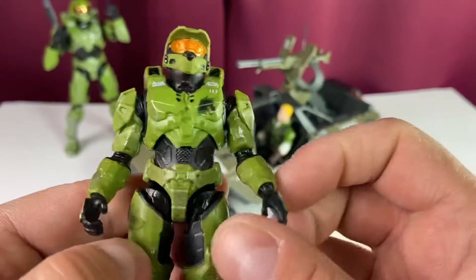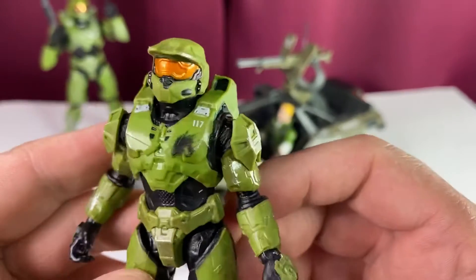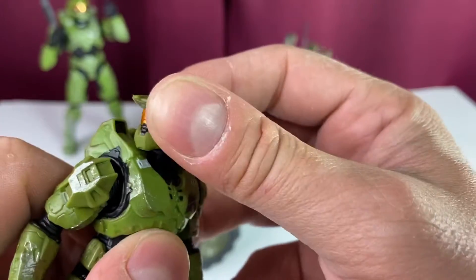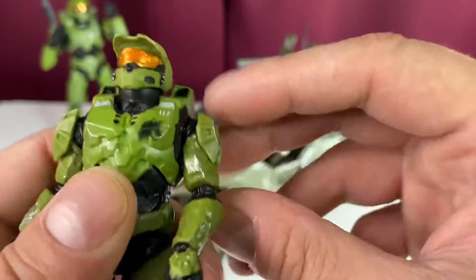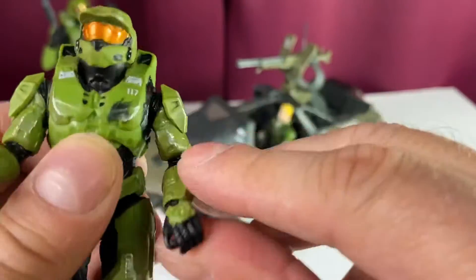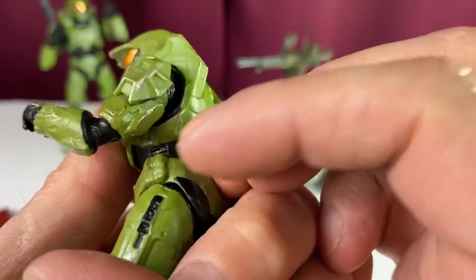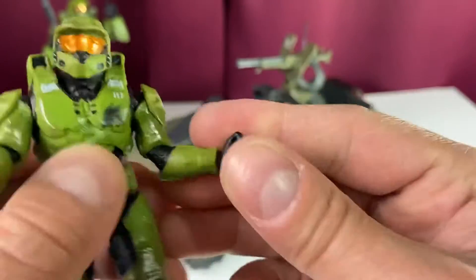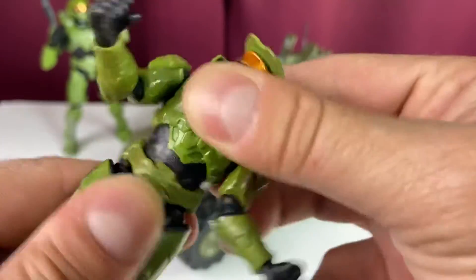The side panels on the four-inch version do not come out like on the bigger version. Are these the first four-inch Halo figures ever? I know McFarlane had a bunch and I was collecting those for a while. Head up and down is really nice with good rotation — almost wants to go all the way around, not too loose. Full arm rotation, and we can lift the arm somewhat. No butterfly joint here — it's more like the Fortnite figures with a ball-and-hinge style shoulder.